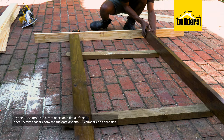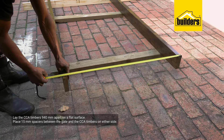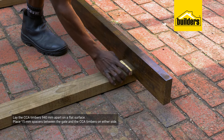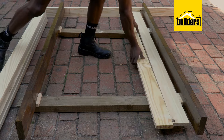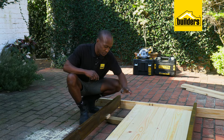I'm going to start by laying the CCA treated timbers 940 millimeters apart on a flat surface. I also want a 15 millimeter spacing between the gate and the CCA treated timbers on either side, so I'm putting four 15 millimeter spacers in place. I'm then laying all seven of my pine slats next to each other.